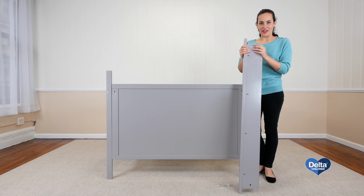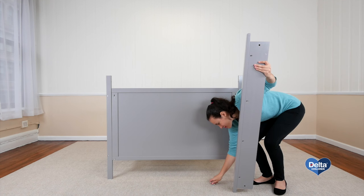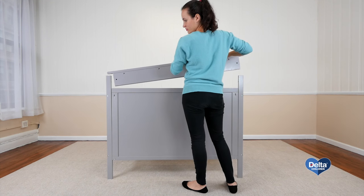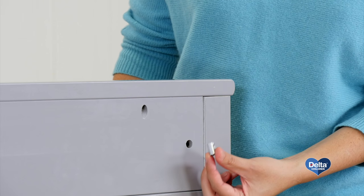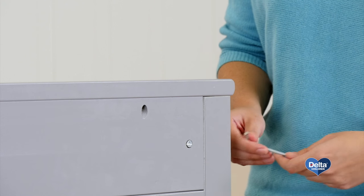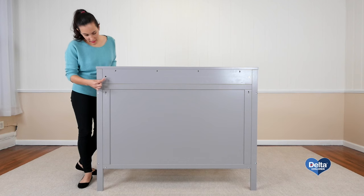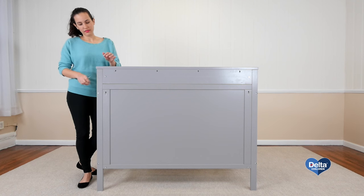The fifth step is to attach the back top rail. For this you will need two metal pins, two barrel nuts, and two 18mm bolts. And of course the provided Allen wrench. Insert the barrel nut on its side so the bolt can go through. Use the short side of the Allen wrench to appropriately tighten the bolt. And that's it.